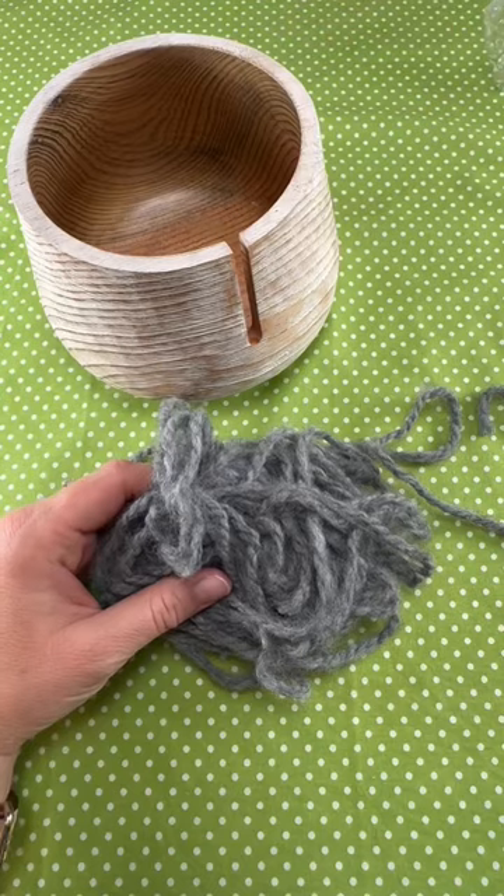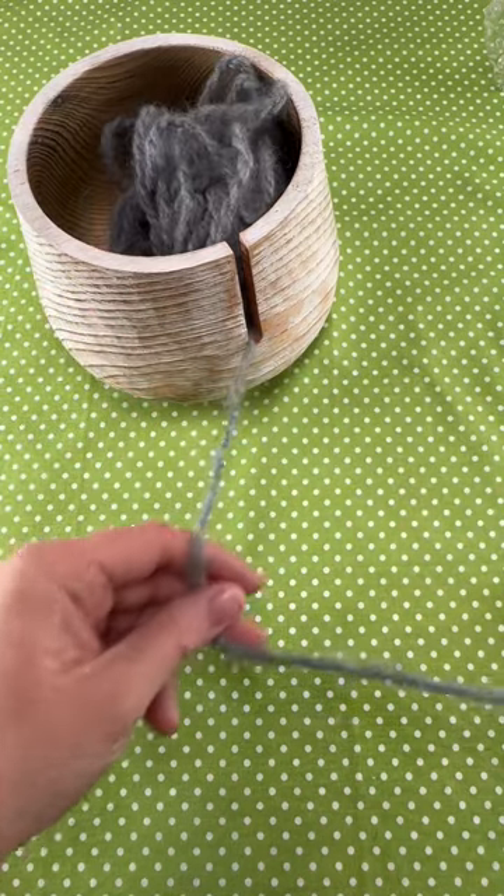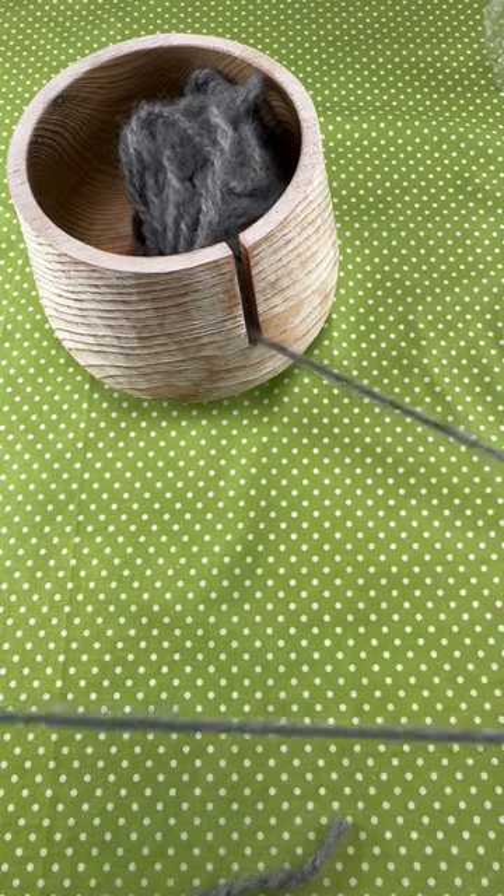You can put a ball of yarn in there, or a blob of yarn like I have here, and hook it onto the notch. You can pull it smoothly and cleanly through, and it'll stay in place as you work on your project.